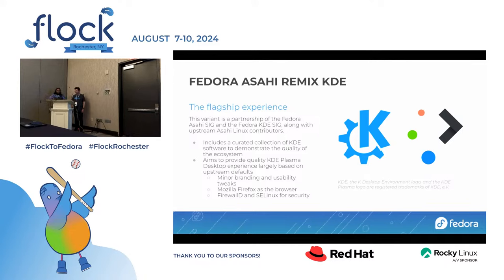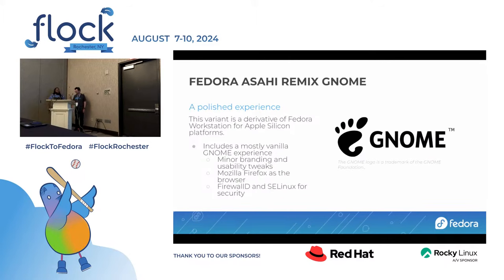You have all the same things around the branding, Firefox, SELinux — everything you would normally expect in a Fedora KDE install, just on top of the Apple Silicon enablement work. If you happen to prefer GNOME, it's also an option. The GNOME variant is effectively Fedora Workstation with the hardware enablement layered on top, with a few minor tweaks around branding and usability, but nothing that makes it a meaningfully different experience.